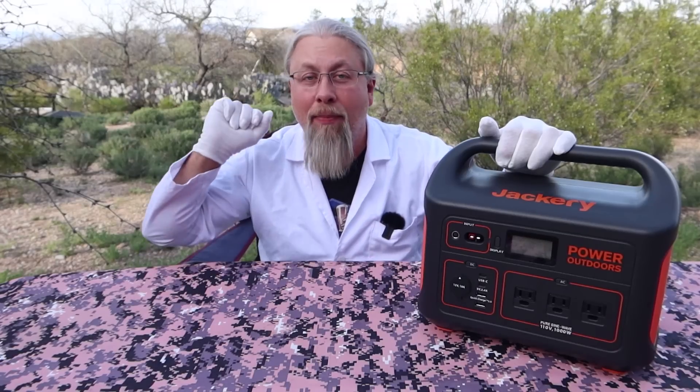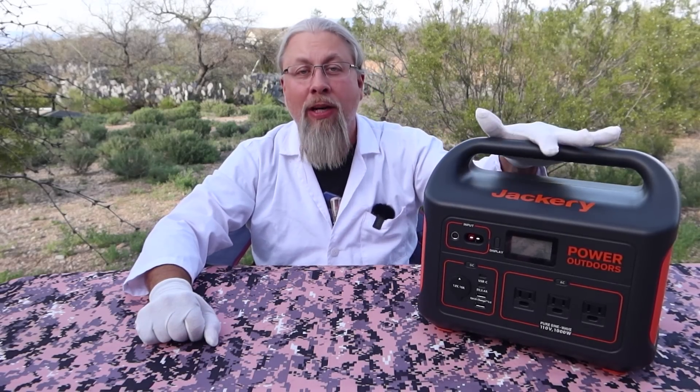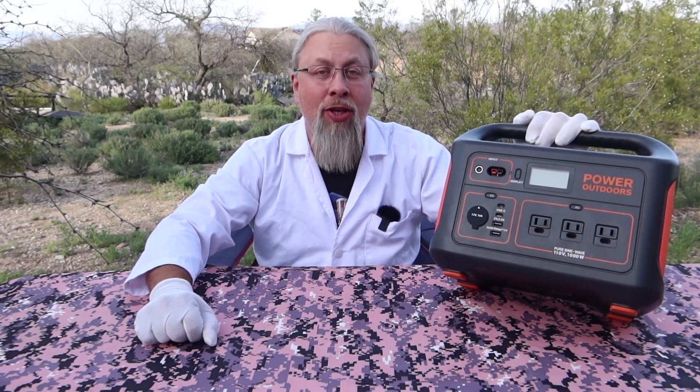Greetings, I'm Professor Hobo. Today is the big day you've all been waiting for — the official release of the Jackery Explorer 1000 Portable Power Station. In today's video, we're going to show you how it charges with solar.